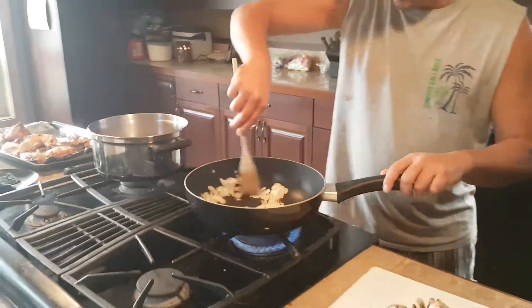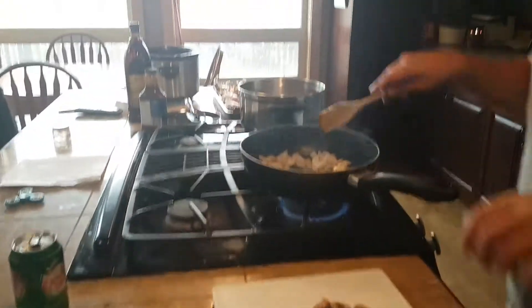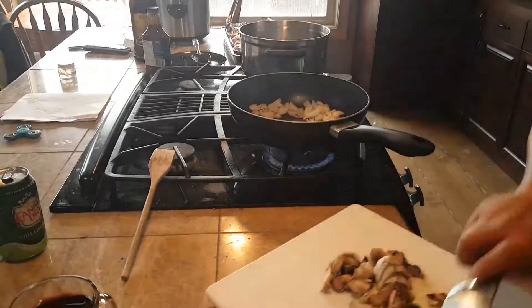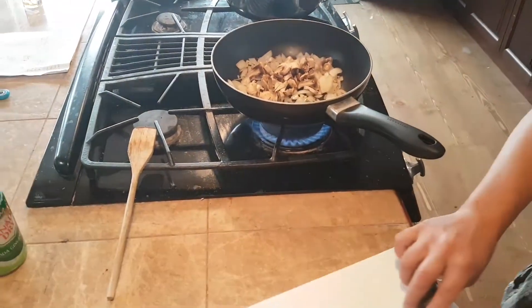Broiling, broiling. Look, here's almost time. They're nice and brown almost. That's when you want to throw your mushrooms in. Oh, I like throwing them in now.